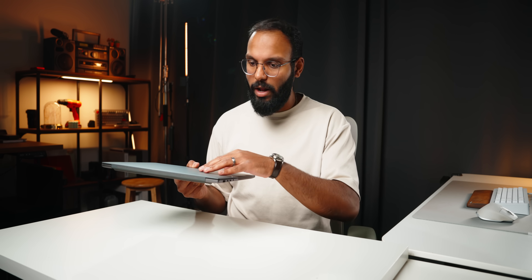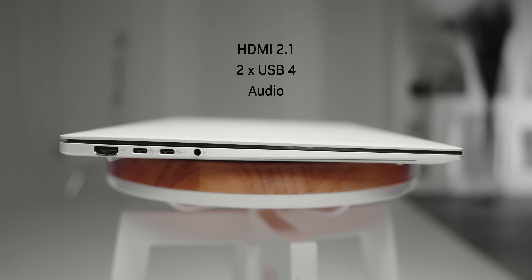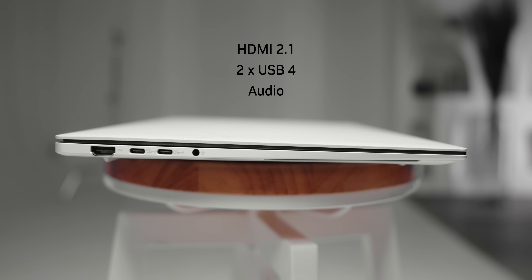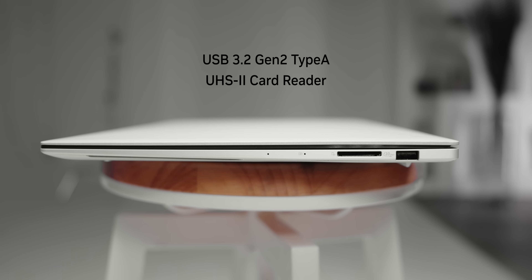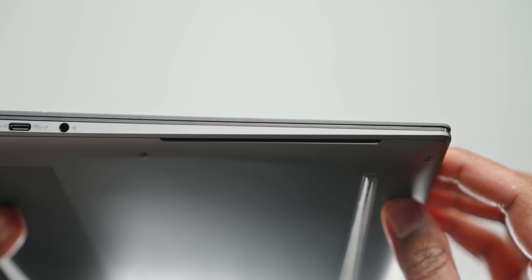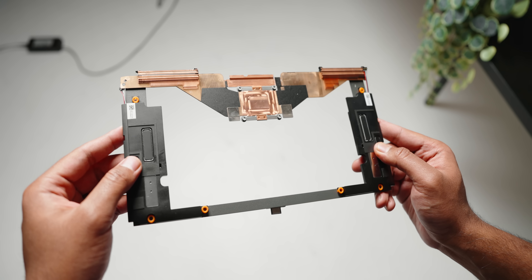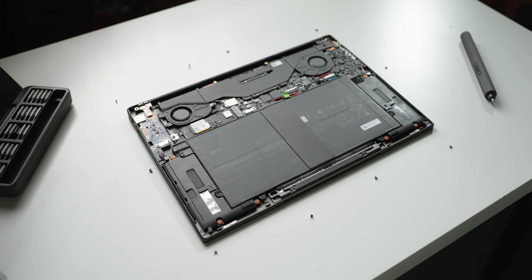In terms of ports, this laptop offers a generous amount of inputs considering its thin profile. On the left-hand side, you get HDMI 2.1, two USB 4 ports which can push up to 40 gigabits per second — one of which will be taken up by the power adapter because it uses USB-C — and an audio jack. On the right side, you get a full-size USB Type-A port which is 3.2 Gen 2, and a full-size UHS-II card reader, which is a great incentive for content creators or photographers. There are also two small speaker grills on the left and right edges, housing a total of six speakers for a pretty good audio experience. The battery packs in a 78 watt-hour cell.